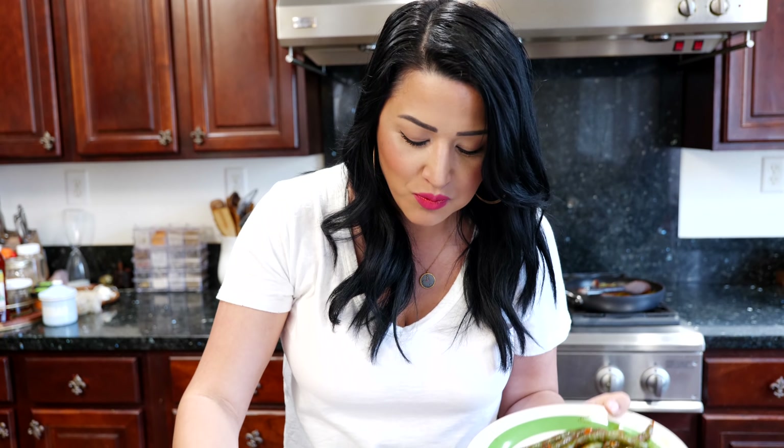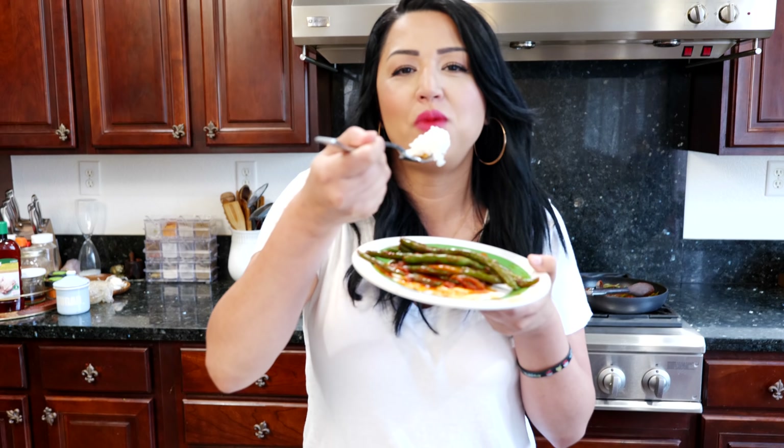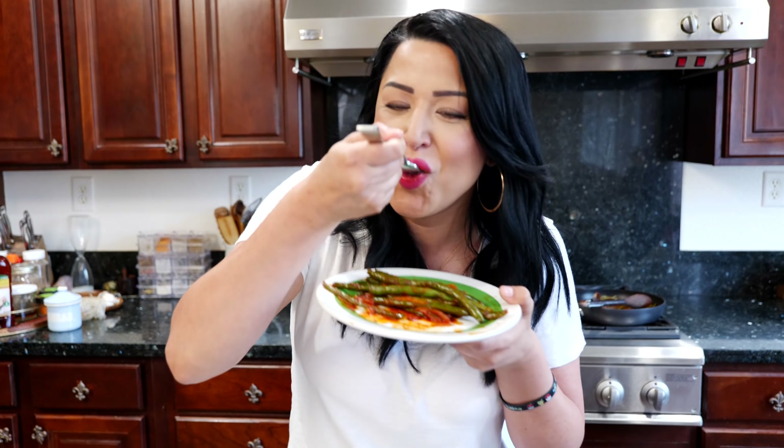The green beans I'm about to show you how to make are full of flavor. You're not going to miss out on anything. So it's just a little bit of transitioning. Give it a try and let's go over the ingredients.